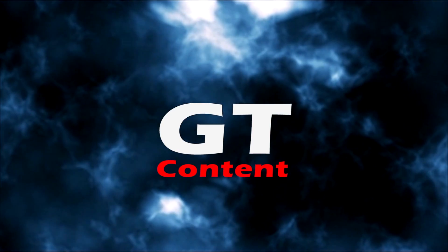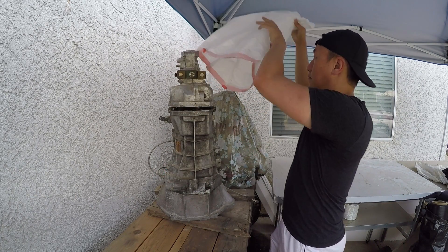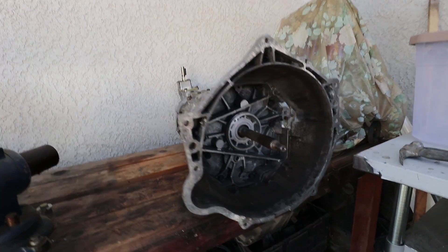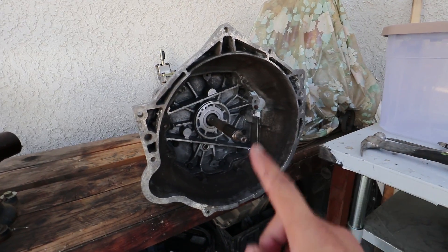What's up guys, let's take a look at the transmission today. If you guys have been following my LS1 240SX video series, then you know I've been having shifting issues with my LS1 T56, which eventually led to the transmission not being able to go into reverse. That has caused this car to sit for the past four years.